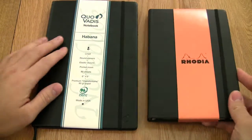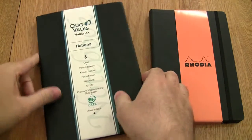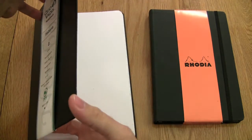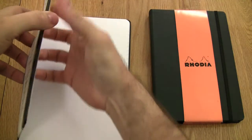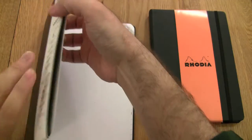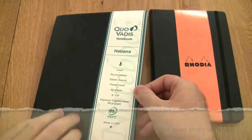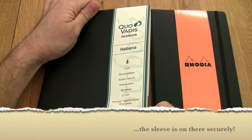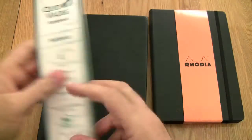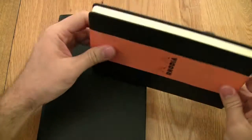Both notebooks have leatherette covers. The Habana cover is a little more flexible than the Webby, while the Webby is a little stiffer. So if you're writing at a desk, the Habana is going to be better for you. If you're writing on your lap or traveling and don't always have a flat surface, the Webby might be the better choice.